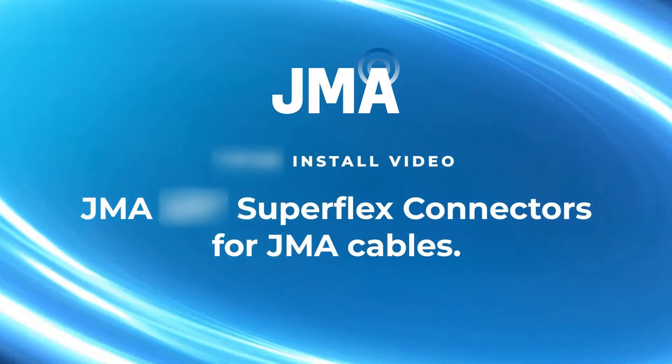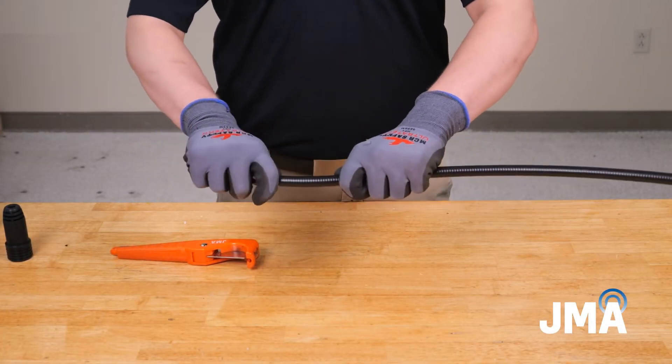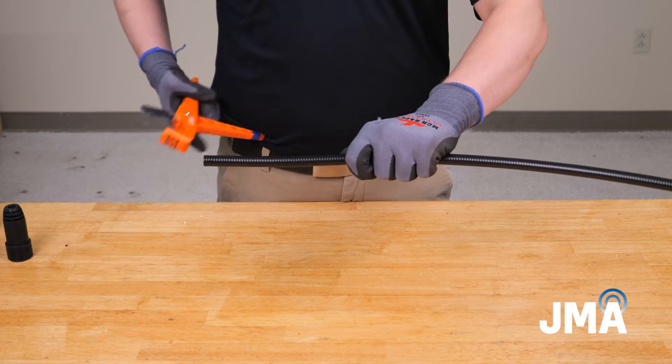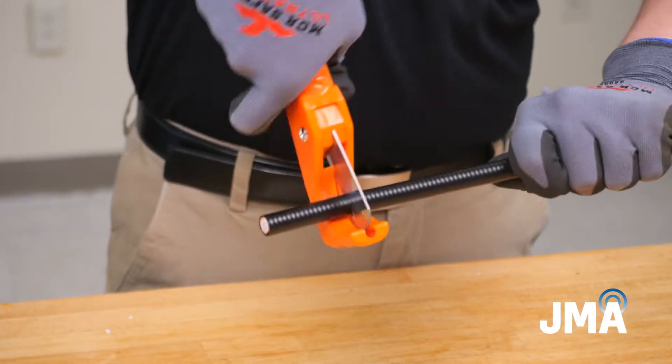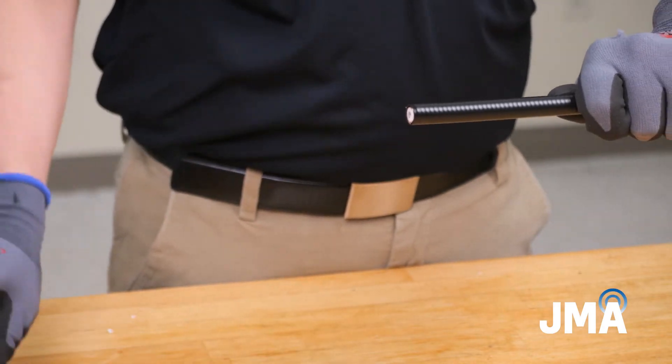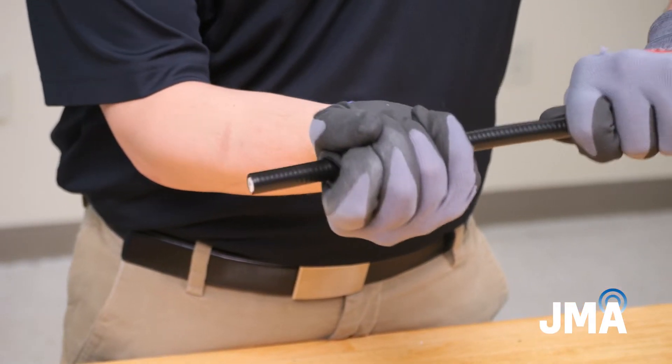How to install JMA half-inch Superflex connectors. Step 1: Prep. To begin, straighten the cable and using the RD Cutter S, apply even pressure while rotating the tool around the cable to cut squarely. If using JMA's waterproof solution, add the WPS boot now.